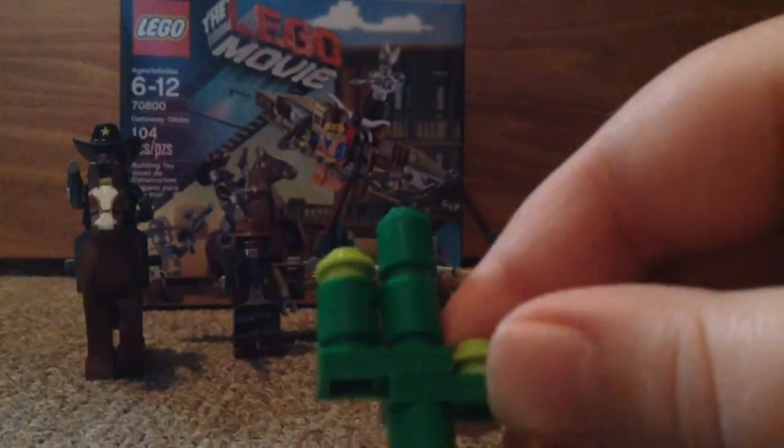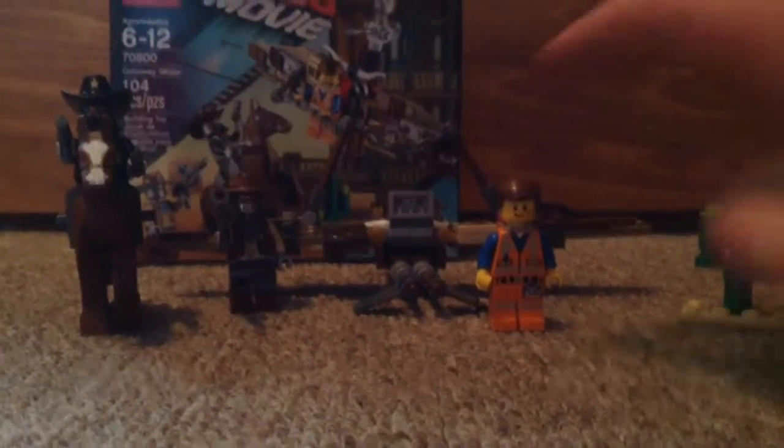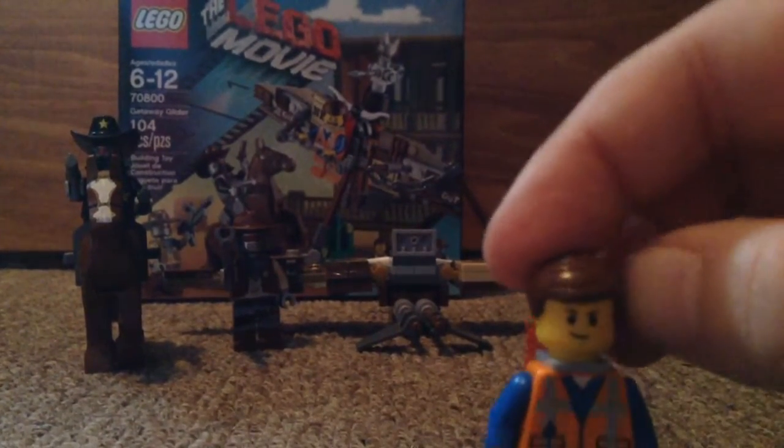So here is the cactus. It has a little plate so it can stand up. And here is one of the main characters in the movie.